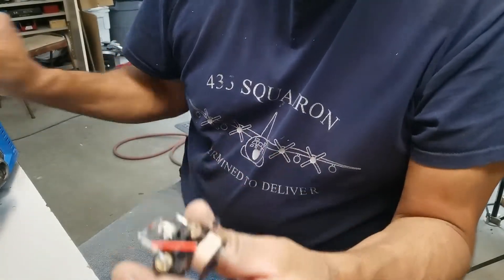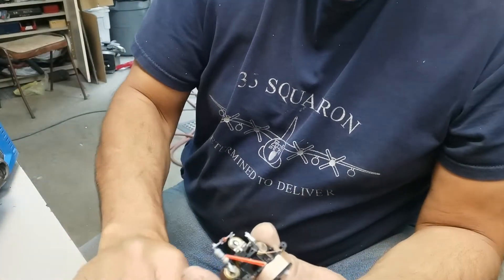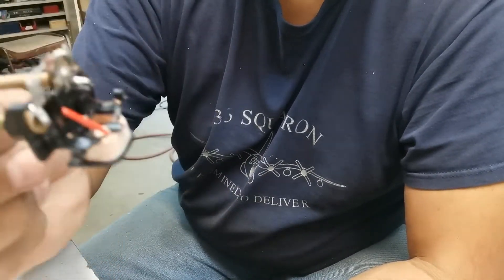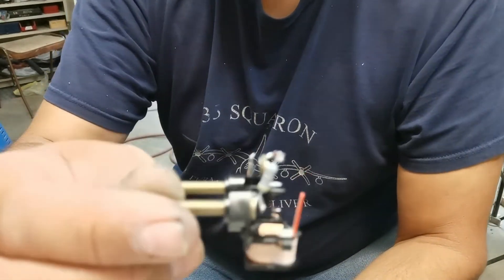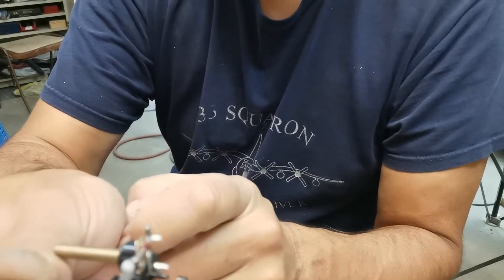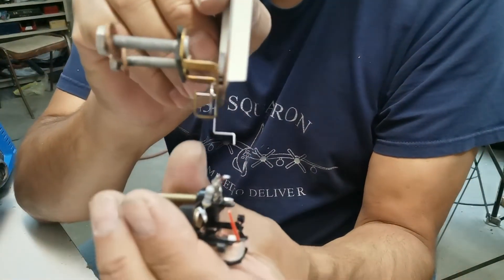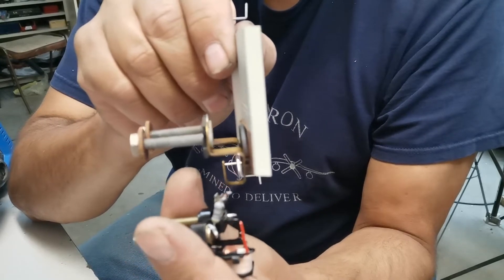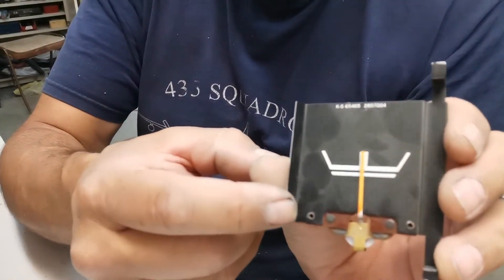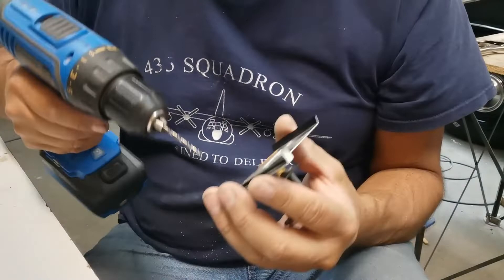Two little screws - tiny little guys - held on this face plate. So now I have a bare bones voltmeter. From here to the face I'm probably looking at about three-quarters of an inch, something like that. This will have to fit in front of this, and I think it's going to be pretty close. On this old voltmeter there are two rivets here - I'm going to drill these out. That should disconnect them.